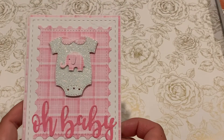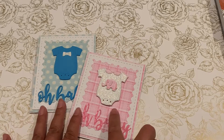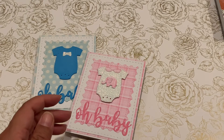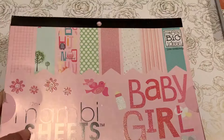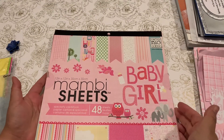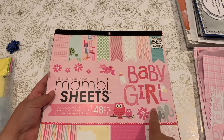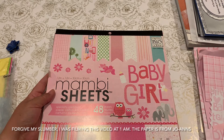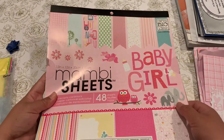I also did a little baby girl one as well. The papers I used are from — I believe it's Michael's — the baby girl 'Me and My Big Ideas' stack. It's a really old stack from 2011 and I used a couple of really cute papers from it.